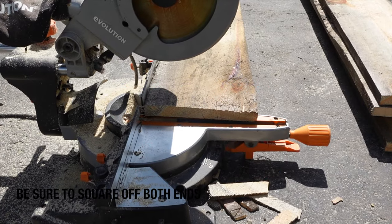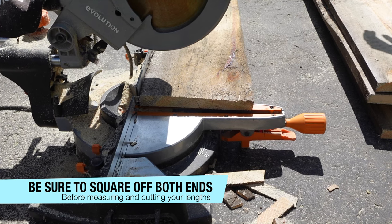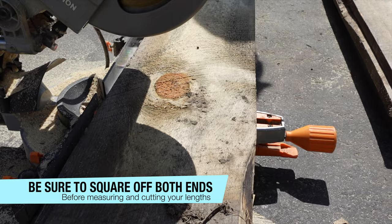So to start off we're just doing a nice square cut — a clean cut on the end of the boards — and then we're gonna measure from there. So we're just doing both sides.